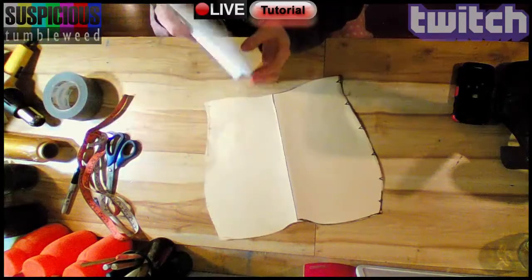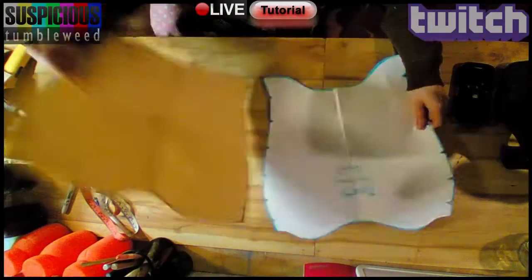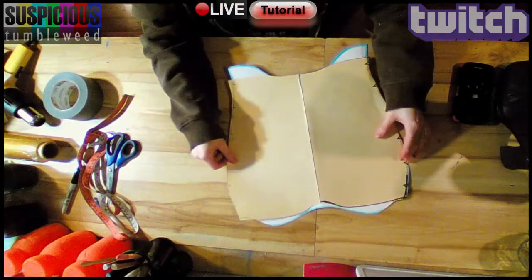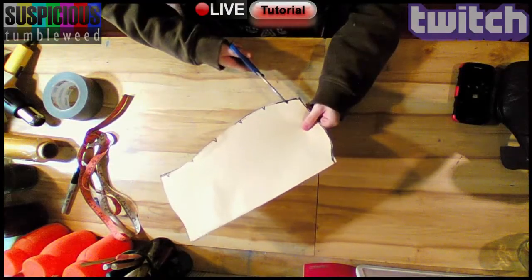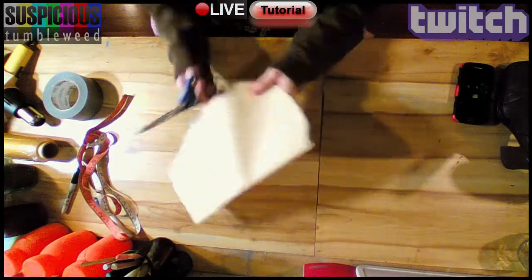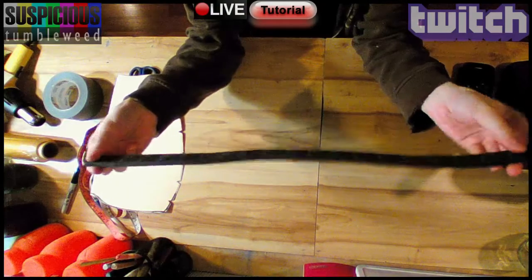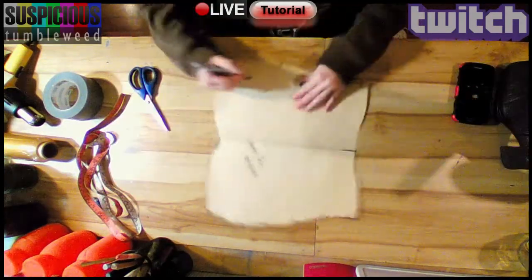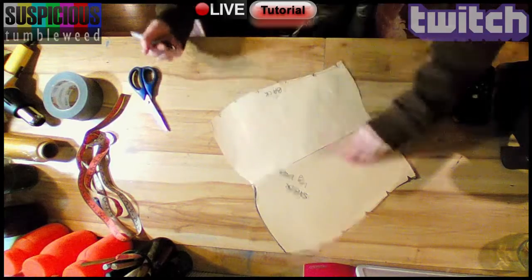I started with a pattern I made by measuring my leg at various heights — I already had one. Make sure you have registration marks to line it all up properly later. To measure your body for foam, make a foam ruler to take into account the thickness of the material. Don't forget to label everything.